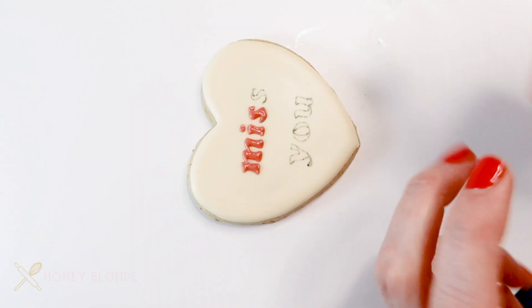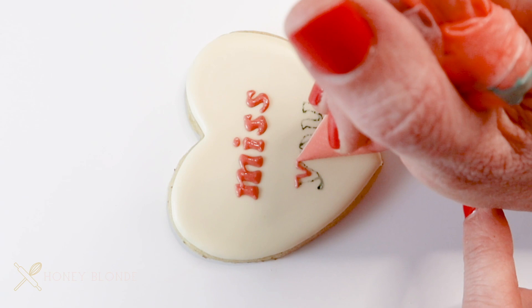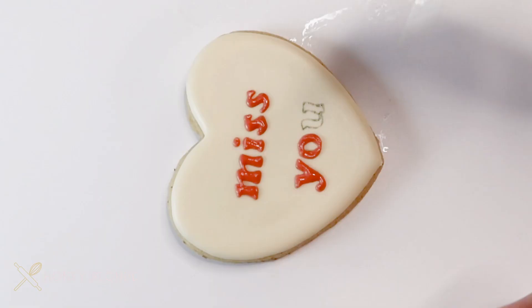Continue outlining and filling in every letter until the text is complete. If you want to learn more about writing on cookies, I have a whole video and blog post dedicated to that topic, so I will link that at the end of this video.